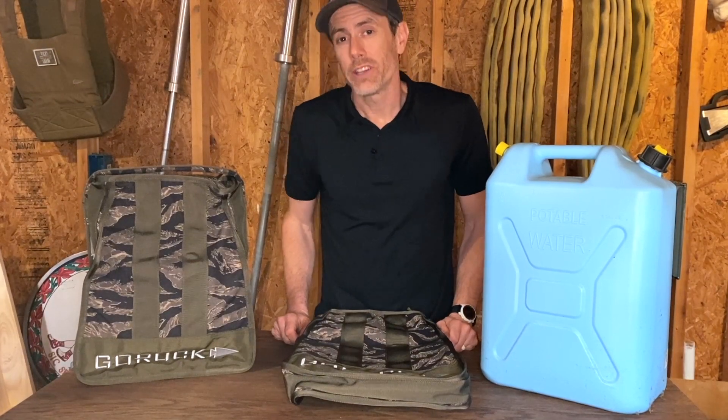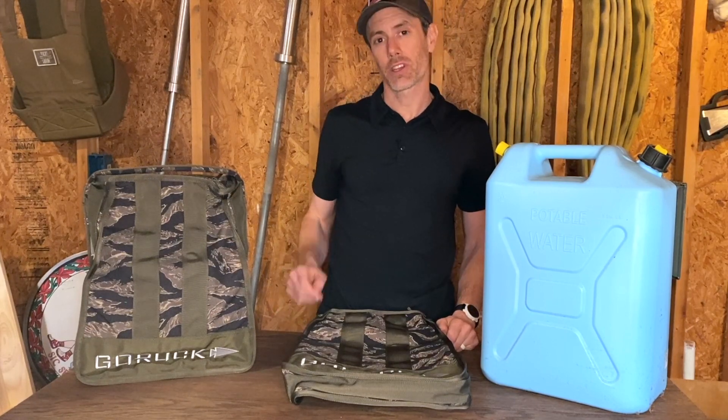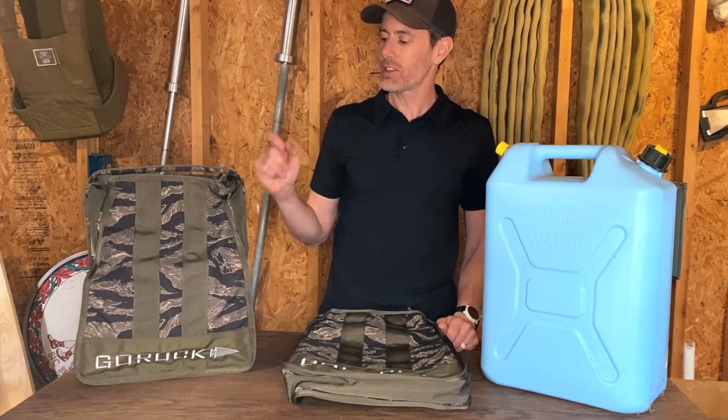What's up gang, it's Ryan here from Rook.Beer, and today we are taking a look at a brand new product coming out from GORUCK: their Sand Jerry Cans.